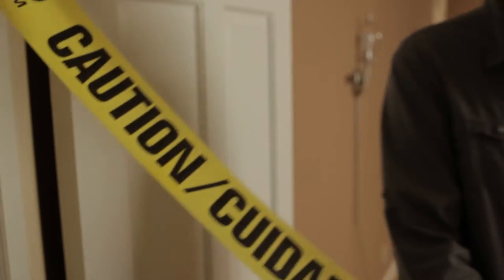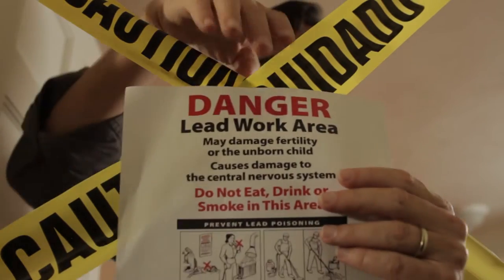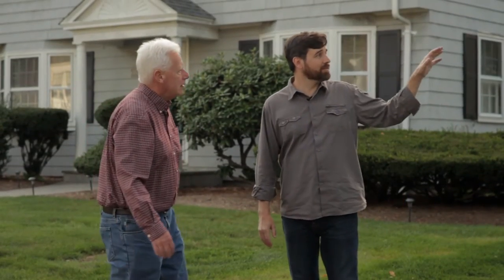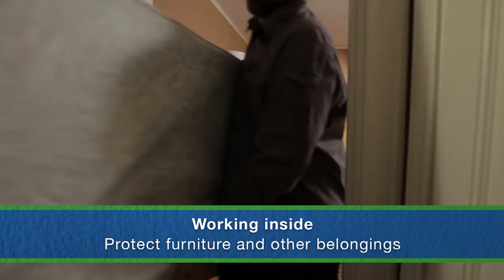We'll put up a sign and a barrier, such as yellow tape, to remind people to stay away from the work area. If you're working outside near another home, ask your neighbors to close their windows and doors — explain that doing so will help protect them from lead poisoning. In a room like this, we'll move furniture, rugs, clothing, toys, food, and other movable items away from the work area.